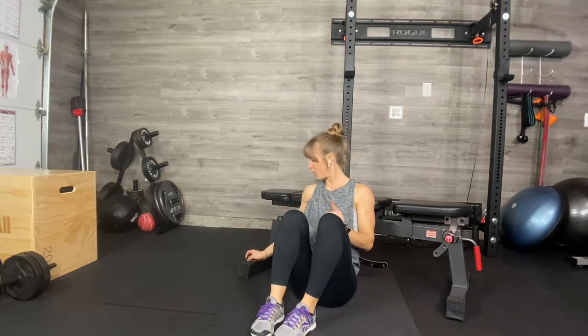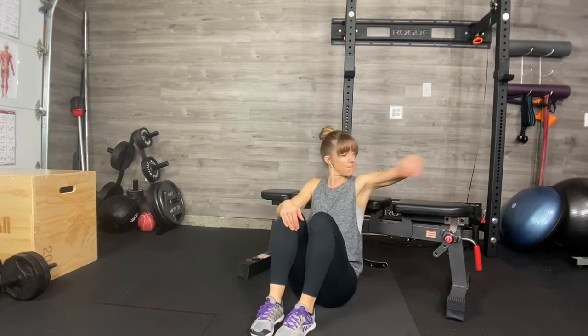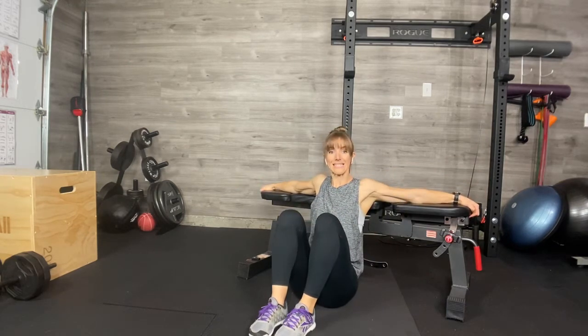Eccentric hip thrust — meaning you're going to focus your attention on descending out of the hip thrust. I'm going to show you double and a single leg.